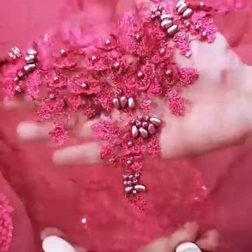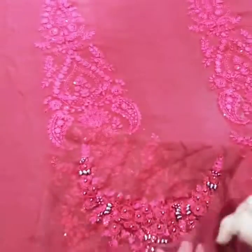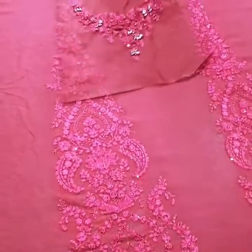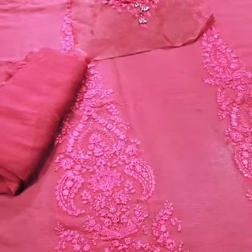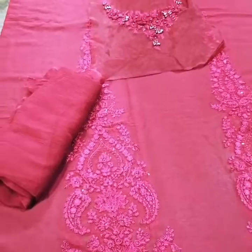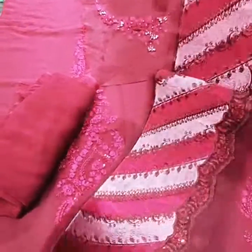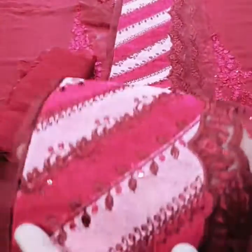Here is a beautiful neckline with 3D flowers and patch work. The fabric is dyed from the black side. The embroidery on the front is about 6 to 7 inches. You can see the density of this quality and the density of the embroidery.